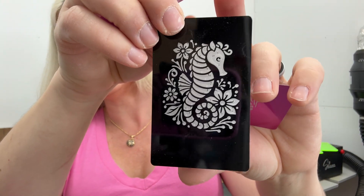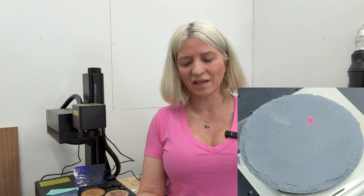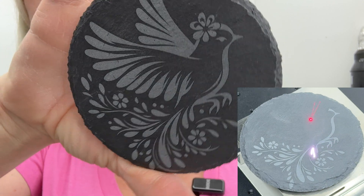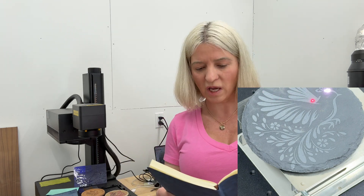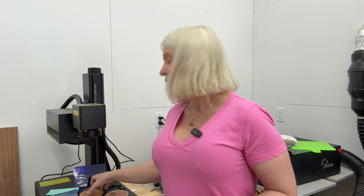I also used some vector files on colored aluminum cards — a butterfly, seahorses — just to see how it performs. For those I used speed 3000, frequency 40, Q-pulse 1, lines per inch 1200. Next I engraved a stone coaster that turned out really pretty — very nice engraving, much brighter in person. For the stone coaster: speed 2000, frequency 40, Q-pulse 1, lines per inch 1200.